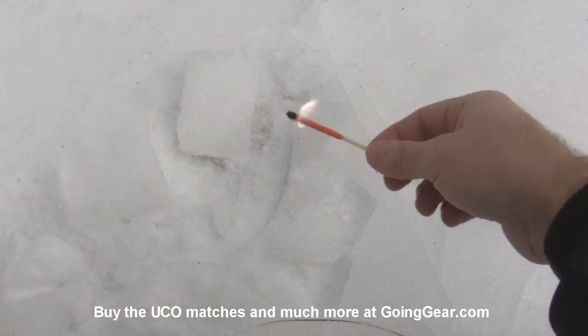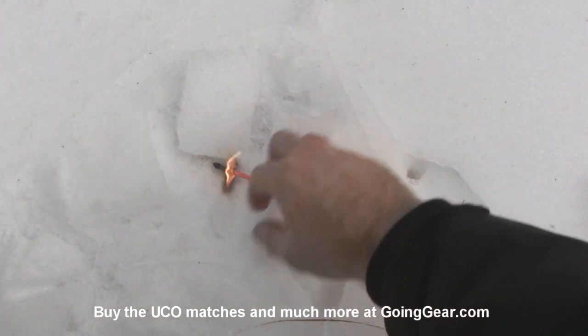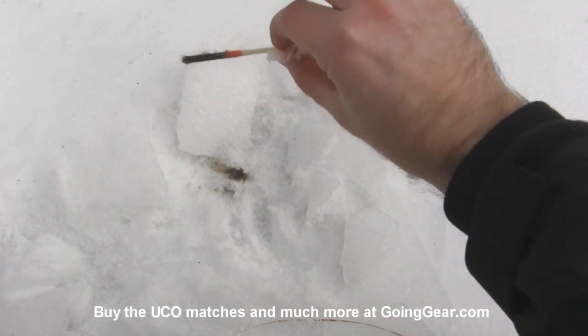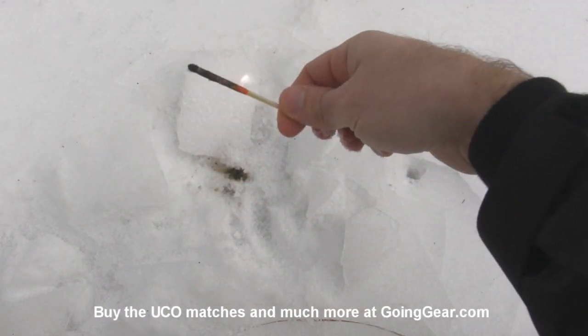We're going to try it in the snow and ice. Let it get going, take it, throw it down in the ice there, sprinkle some snow on it — as you can see. Pull it out, shake it a little bit, and it gets going again.